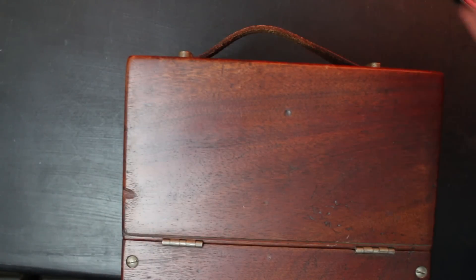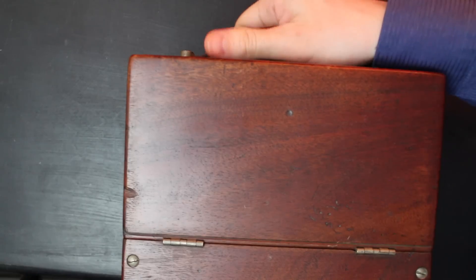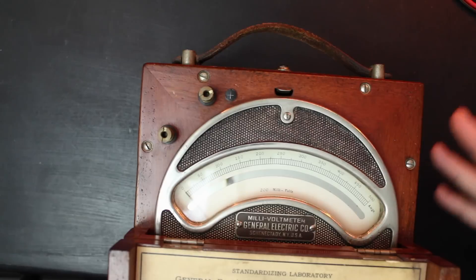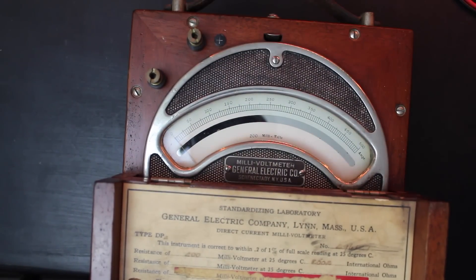It's probably just used by some guy testing radio equipment and sat on a shelf for the last 90 years or so. I have not tested this yet — do you think it'll work? Let's put it to the test. Taking a closer look, we've got a heavy-duty leather strap at the top for carrying it around, it's made of wood, and it must weigh like 10 or 15 pounds.